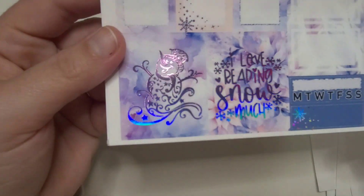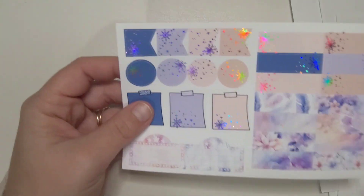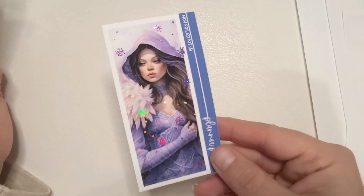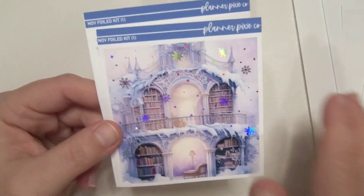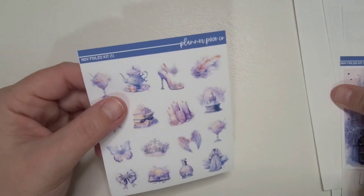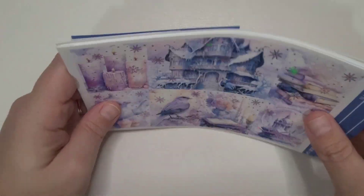Here are the two extra boxes — it's just the purple snowman, and this one says 'I love reading snow much.' And then I did get this tall box; I could not take my eyes off of it. This one came with it because I ordered it early. And then the deco, if I decide to use it. When I ordered it, I was using deco on where the holes are, but now I've kind of moved out of using the deco. So I don't know yet. That was Planner Pixie Co November foil kit number one, for January 22nd through the 28th.